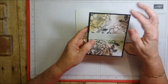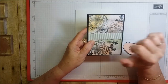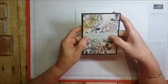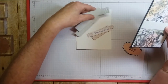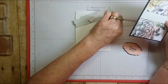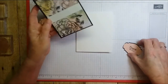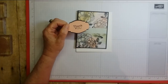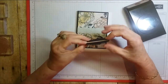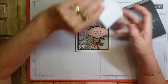I use full-size cards, which is your A2 size — eight and a half by five and a half, scored at four and a quarter. I took the writing front and sponged it in soft sea foam, petal pink, and daffodil delight, then stamped it in black memento. I put a piece of corrugated that I cut down — I have more cut down to different sizes — and colored them in soft sea foam, petal pink, and highland heather. I just used the story label punch, put black behind it, and stamped 'thank you' on it, putting it on dimensionals.